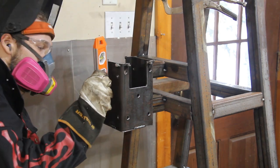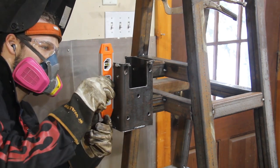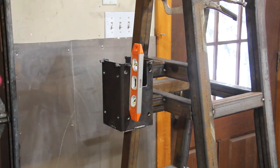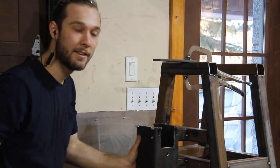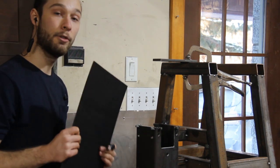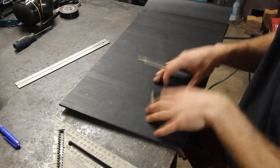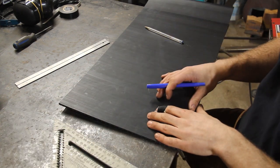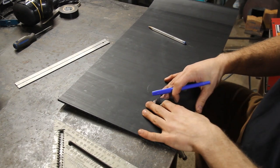When welding the ram guide, it's super important to make sure that it is welded straight and parallel to the structure. Now that the structure of the ram guide is finished, we can go on and make the bearing surface. For that, I'll use UHMW. UHMW is a really great material for this application because it's really slippery and it has great wear resistance.